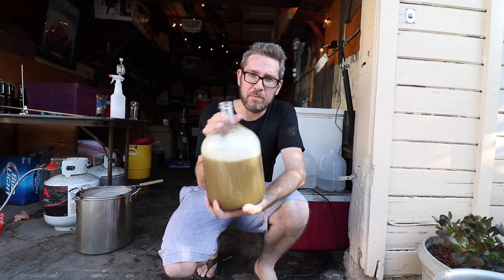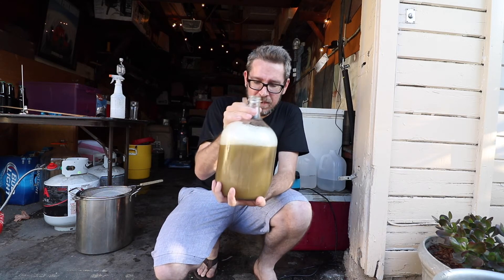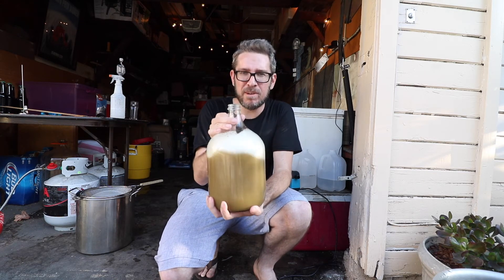Aside from my miscalculations with the boil time being 90 minutes instead of 60, all in all I'm happy with it. The real test is going to be whether I can make this hazy and whether it tastes okay. I should pitch the yeast though, shouldn't I?